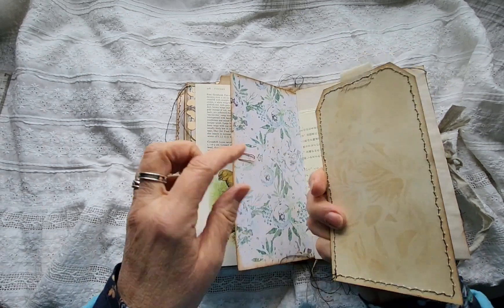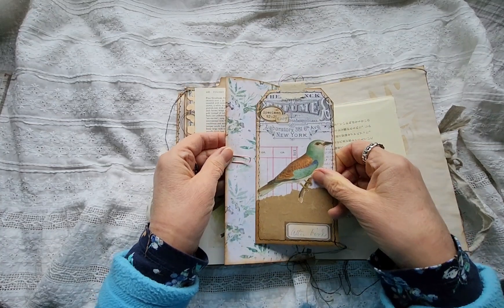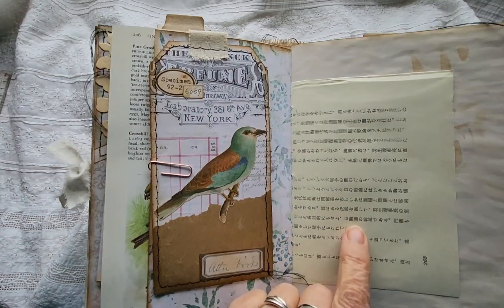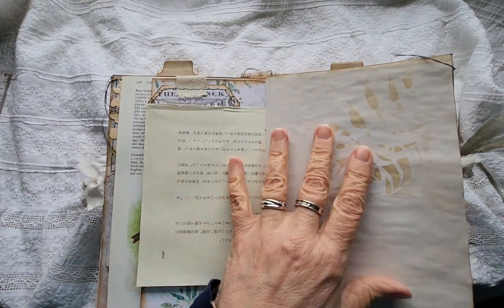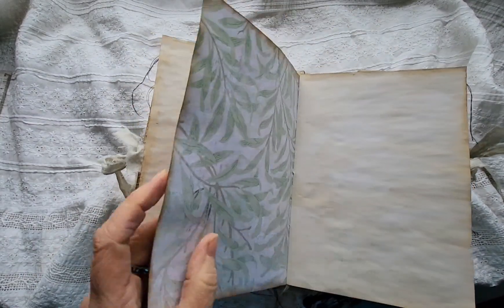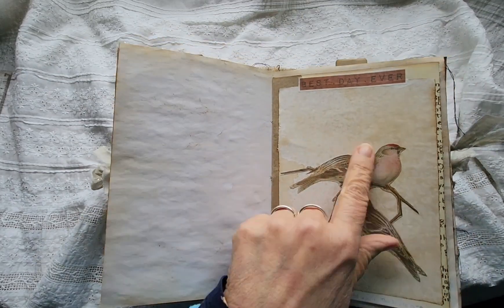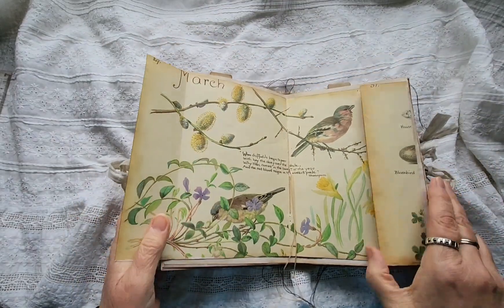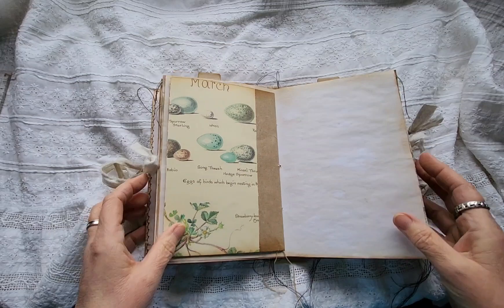It's stenciling in there as well — I've got a lovely leafy stencil. I do like the birdies. This — I don't know if it's Chinese or Japanese — stenciling. Lots of writing space. I fussy cut that out there. And that's on the centre piece — Edith Holden. And more birds and flowers. Lovely.